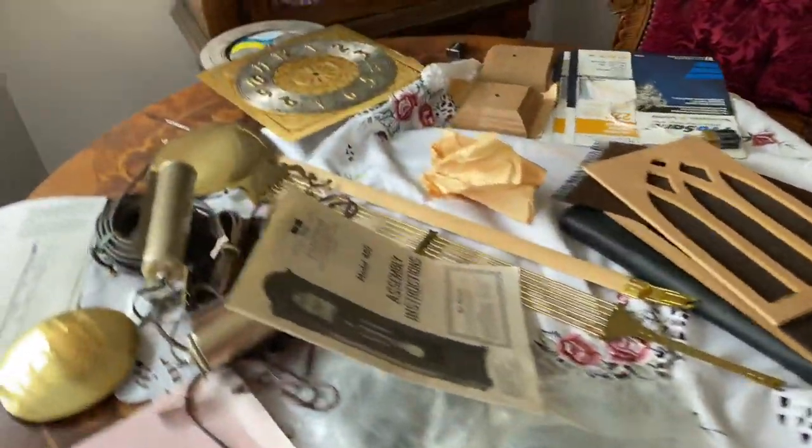Over here is the rest of it — like this is the door frame and these are the sides. So yeah, I just wanted to show you this real quick, and I'll make an update if we ever get started on this.